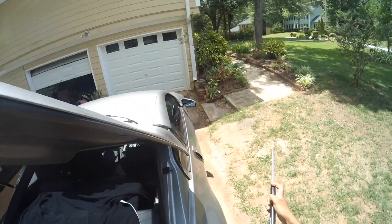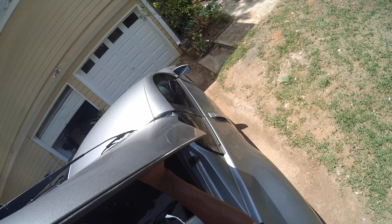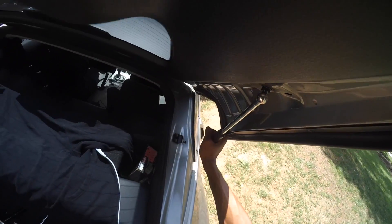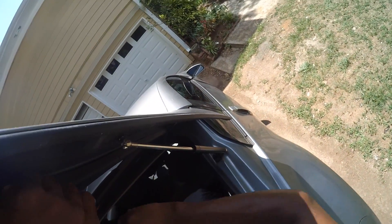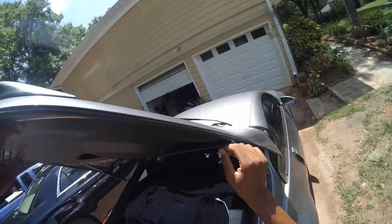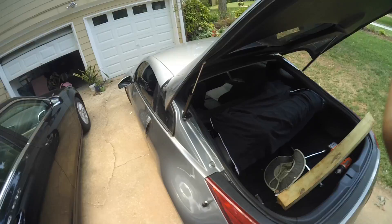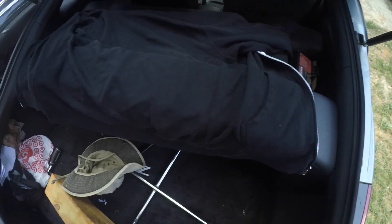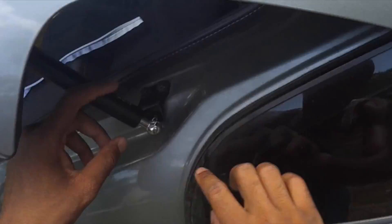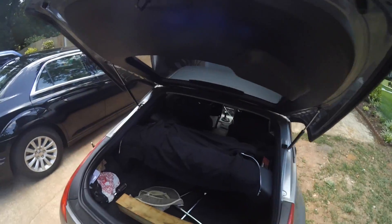I'm going to snap this in here, turn it like that, trying not to scratch the car up. I just want to make sure that's in there because it's a C-clip. Now both of them are holding the trunk up with no issue. Now that I got both struts installed, you need to use these pins — see how it comes through at the bottom? Just turn it like that and it keeps this part in. These are in there and they're good.